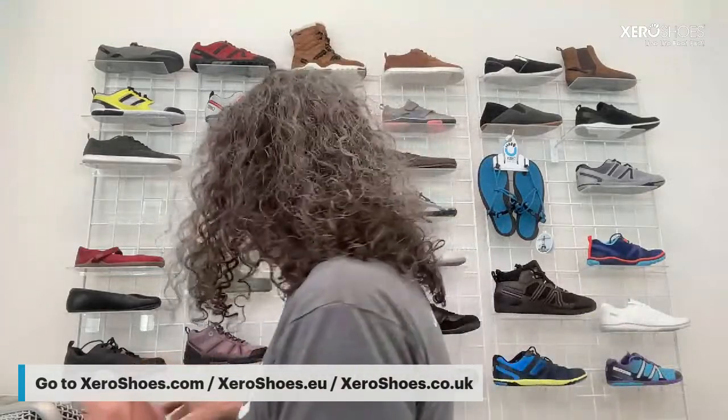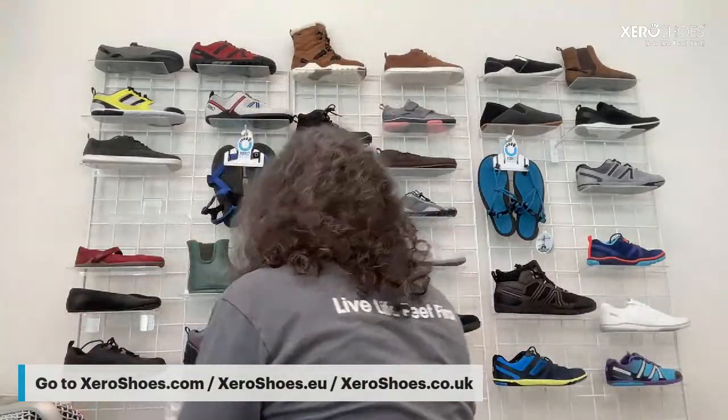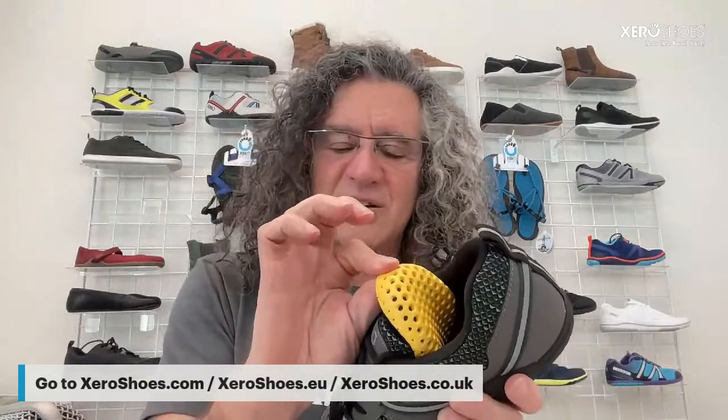Our soles are made to be really durable — backed with a 5,000-mile sole warranty. We also make our shoes with a removable 2-to-3-millimeter sock liner or insole. Keep it in if you want a little more protection; take it out if you want a more barefoot feel.